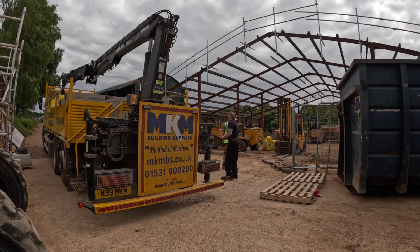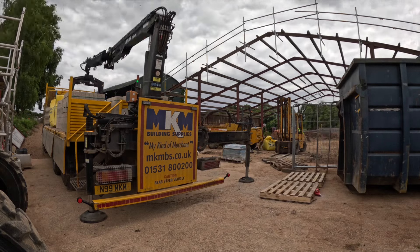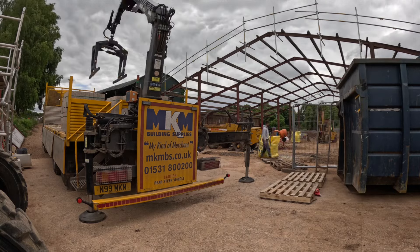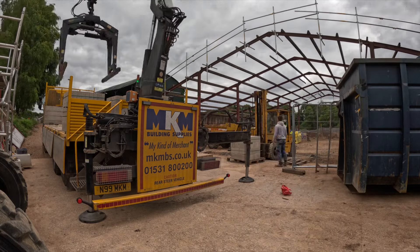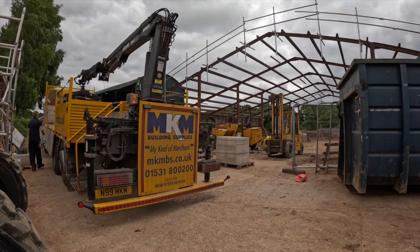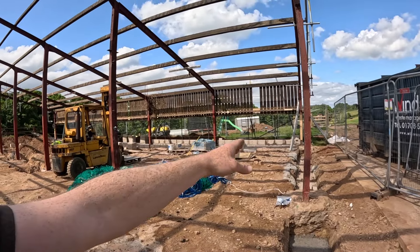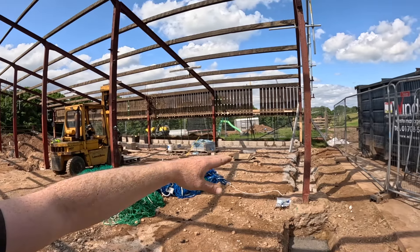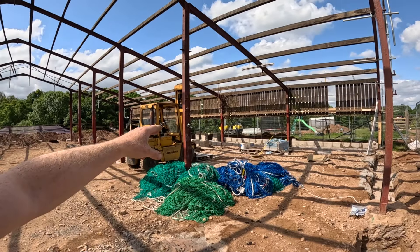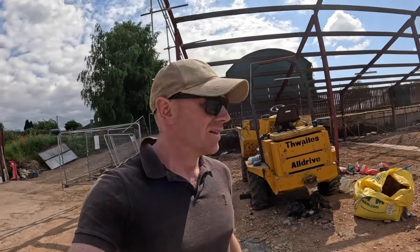It was a pretty full on first half of the day yesterday, and then we had a big delivery come in - about eight packs of blocks, sand, cement, commons, all sorts. We spent the last hour of yesterday just stacking stuff out to make sure it's as efficient as possible for the laying. All of that kitchen wall is done now as far as we can until the thermo blocks turn up - they should be here Friday or Monday. The patio section will be finished today, and then it's onto that big one along the back.